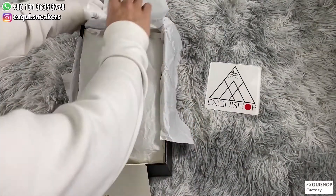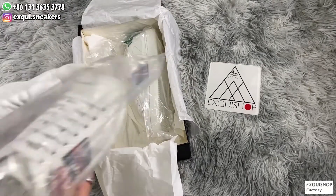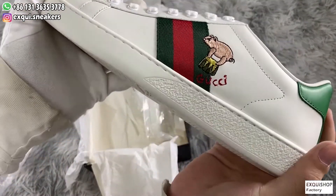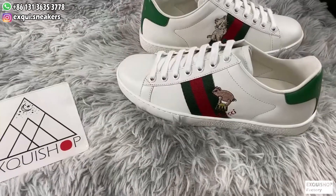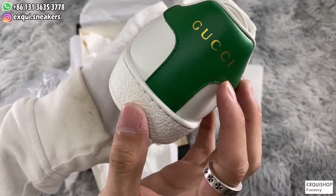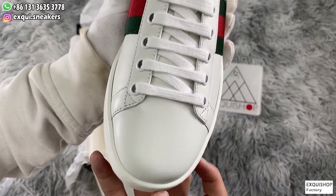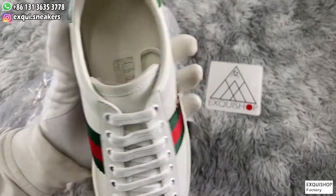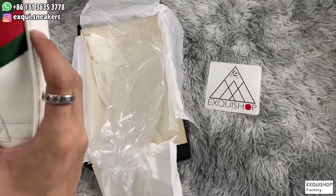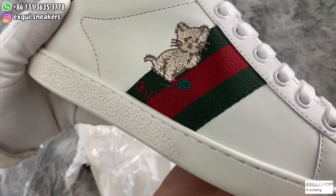Remove the dustproof papers and plastic bags and take out the shoes. Have a closer look at our workmanship. You guys can see the stitching is very neat and the leather is smooth. The material we use is the same as the originals — we bought originals from Italy and studied the sneaker model to guarantee every detail of the shoes is the best on the market. From all angles, the shoes are very beautiful and delicate.